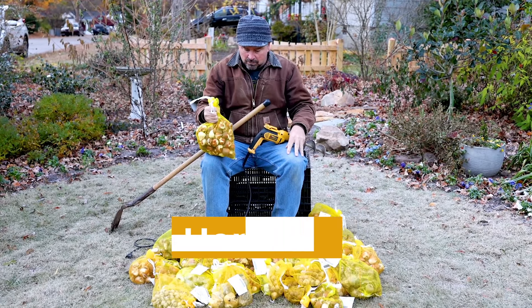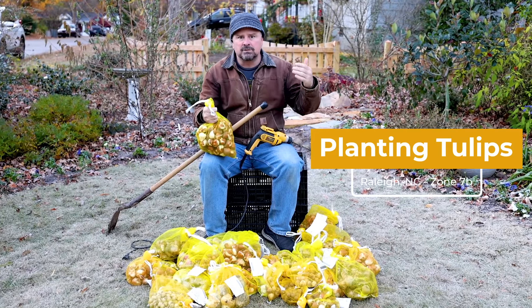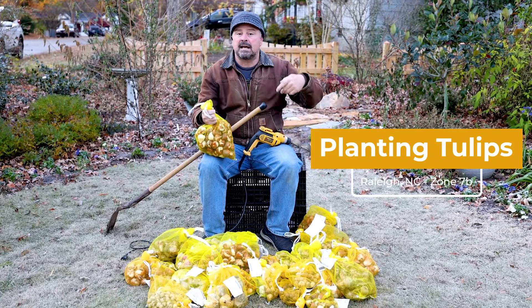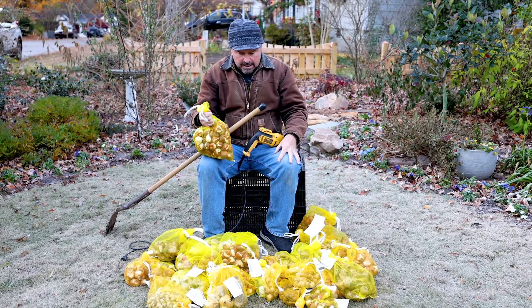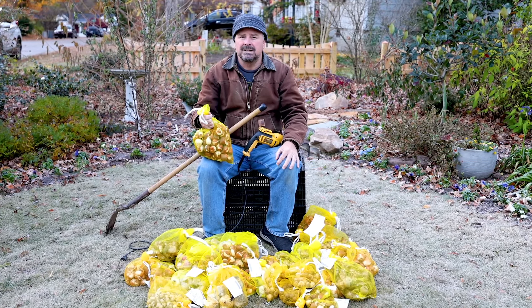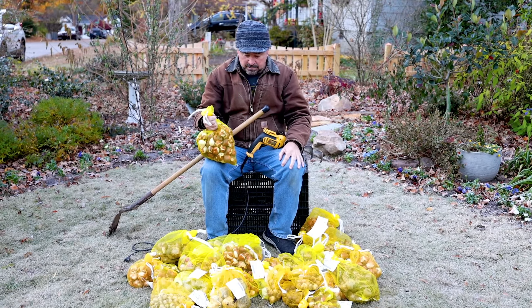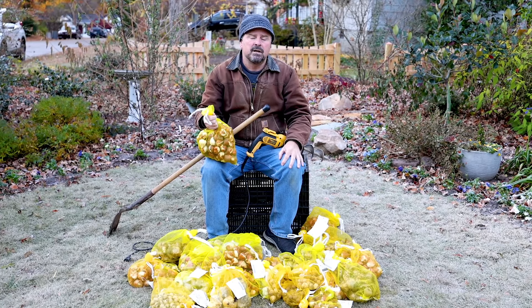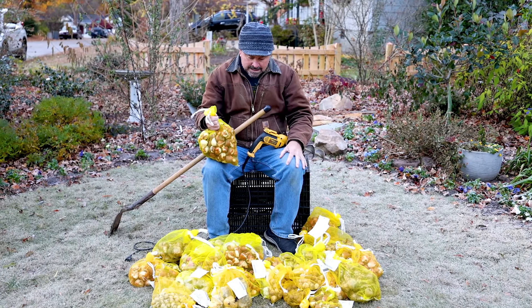I probably have several bulb videos upcoming. I have lots and lots of tulips, daffodils, crocus, alliums, hyacinths, and more to go in the ground pretty quickly. All of these bulbs came from Colorblends. I put up a video a couple months back showing all the ones that I was going to get in for this year, with beautiful photos along with that. And here they are.